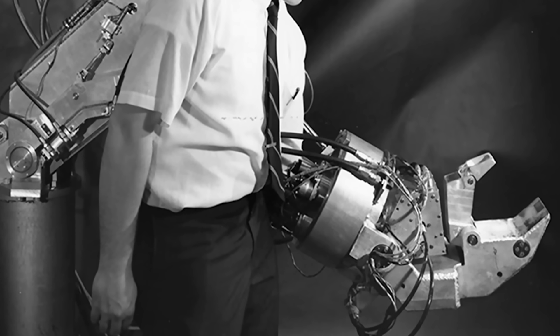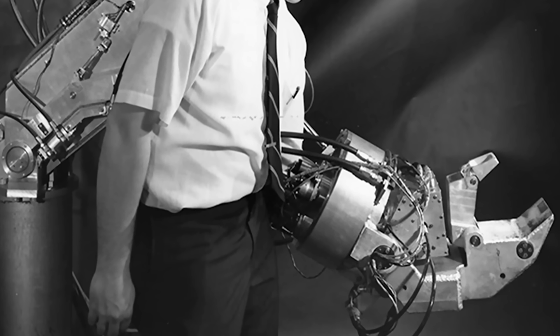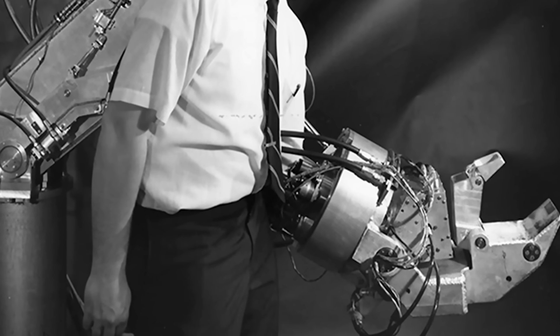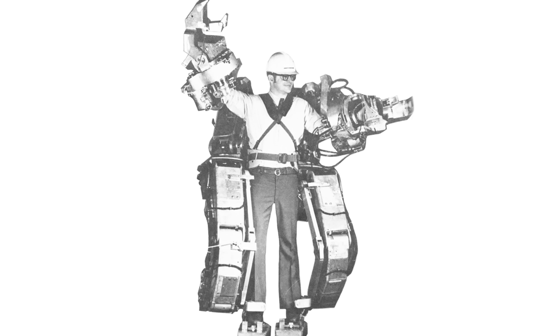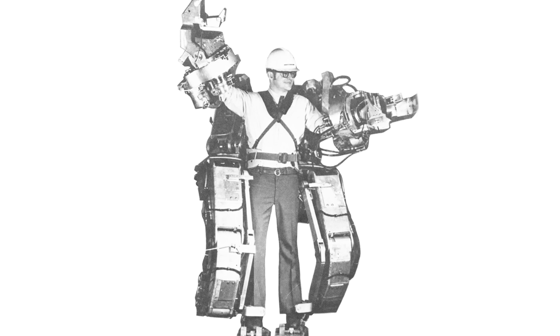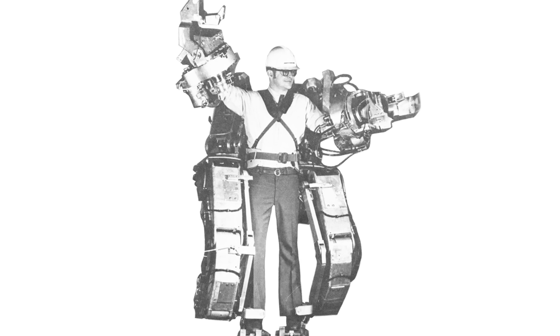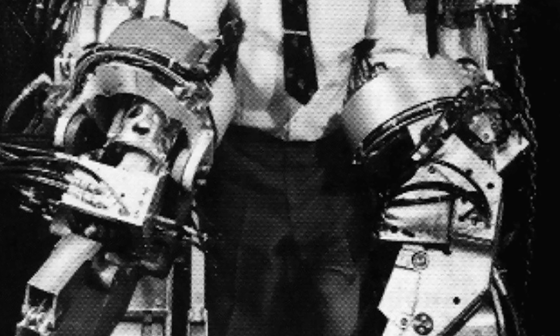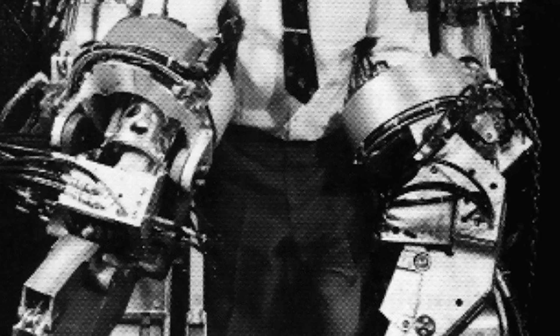Exoskeletons are widely used today, but the earliest attempts in history didn't fare well. Take, for instance, General Electric's first electrically powered exoskeleton, which was put to the test from 1965 to 1971. Unfortunately, it didn't pass the test due to its tendency to cause sudden and uncontrollable movements. Still, this setback served as inspiration for future exoskeletons.